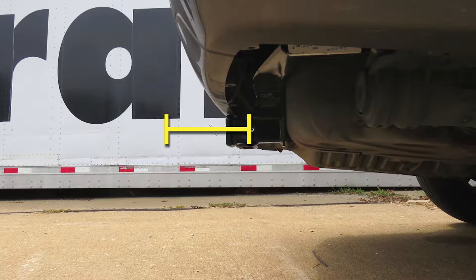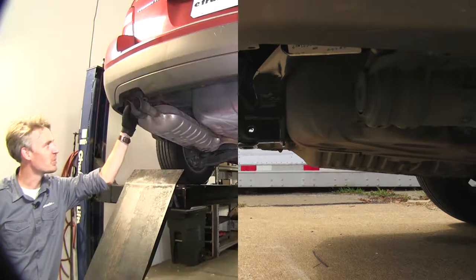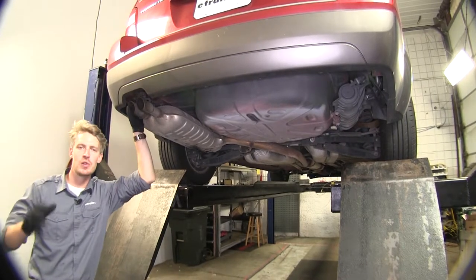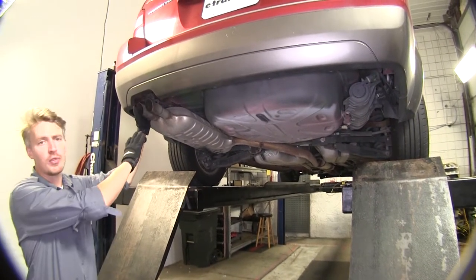From the center of the hitch pin hole to the outermost edge of the bumper is 4.5 inches. From the top of the receiver tube opening to the ground is 15.25 inches. Now that we've gone over some features, I'll go ahead and show you how to get it installed. The first thing we need to do is lower down the exhaust and the vacuum canister.